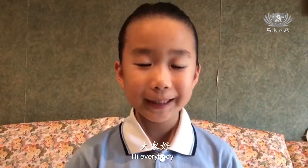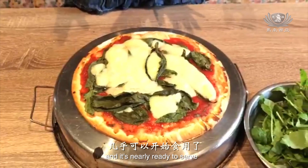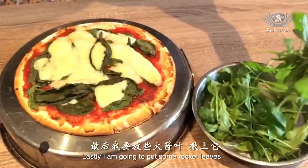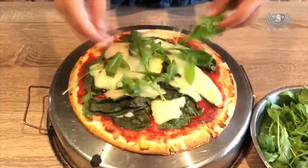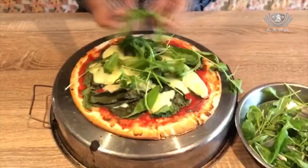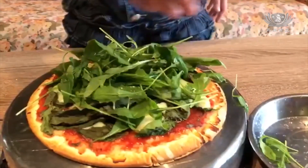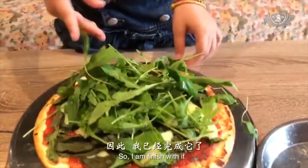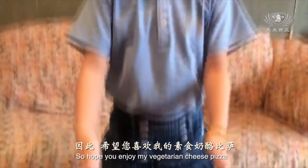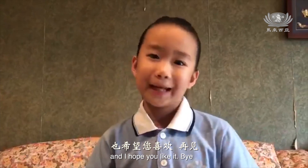A few moments later. Hi everybody. My pizza is done and it is nearly ready to serve. Lastly, I am going to put some broccoli leaf. Spread it. I am finished with it and now you are ready to serve it. Hope you enjoy my vegetarian cheese pizza and I hope you like it.